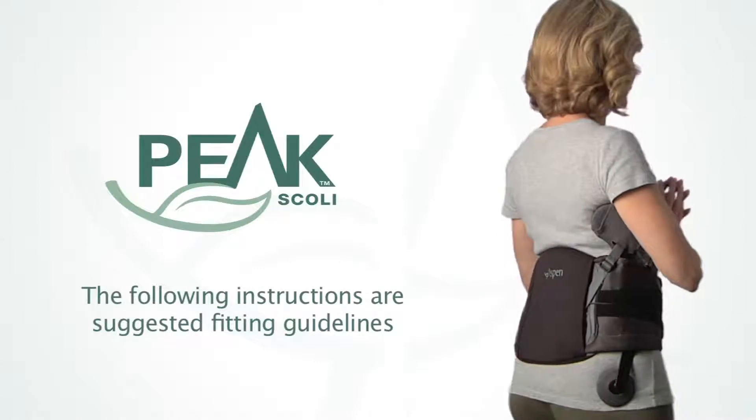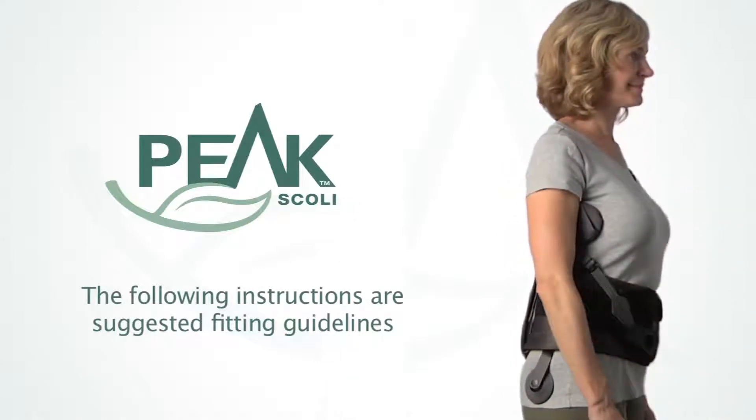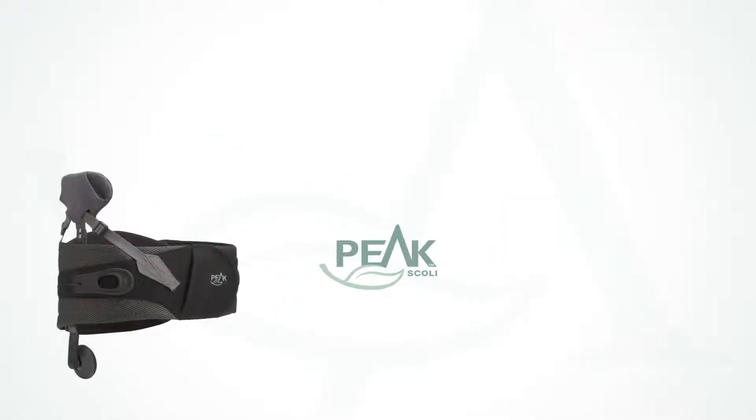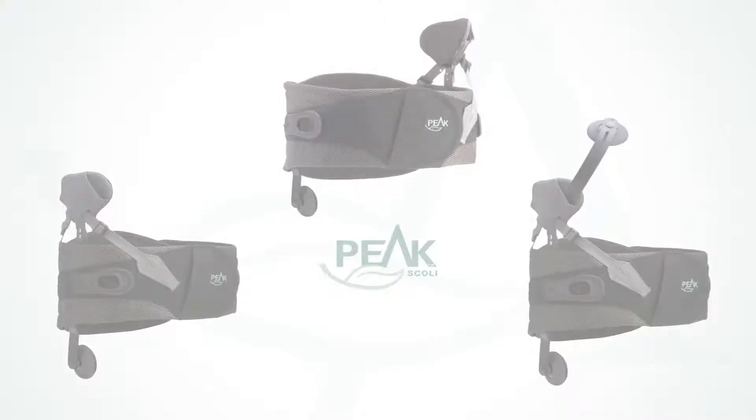The Peak Scoliosis Bracing System is an unloader brace designed to provide pain relief for adult scoliosis patients. The brace is designed to be customized based on each patient's unique conditions and anatomies.